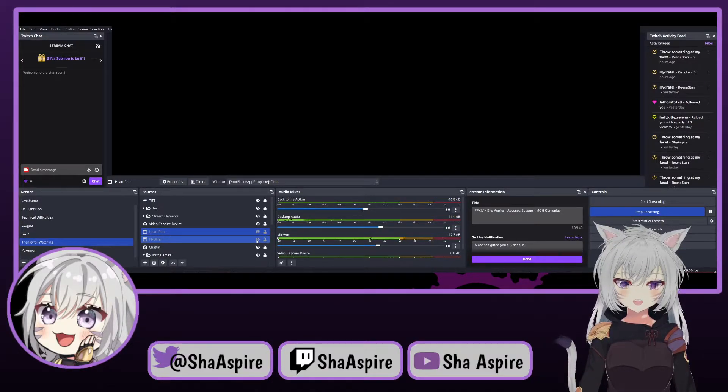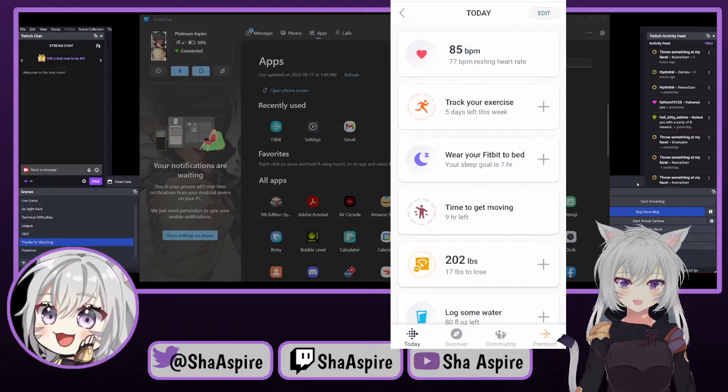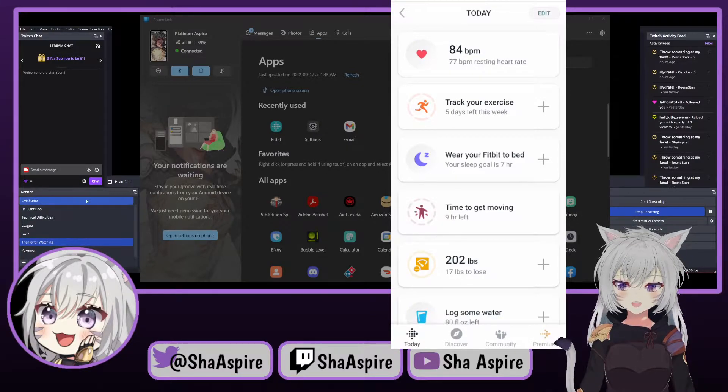You're going to open up Phone Link and link your smartphone — you basically just have to scan a QR code and it'll work. Then go to your smartwatch app; for me that's Fitbit, so I'm going to open that up. This is all we need — as you can see, we want to get the heart rate monitor reading. You can see I'm at 86 beats per minute right now.